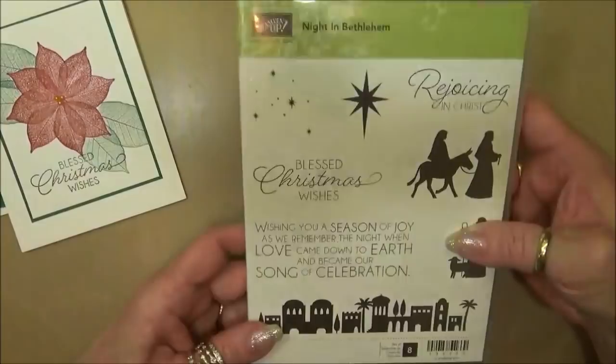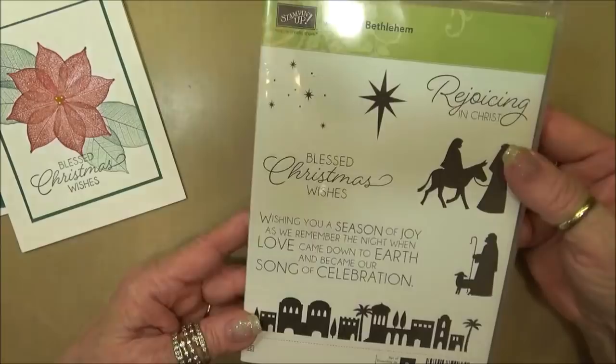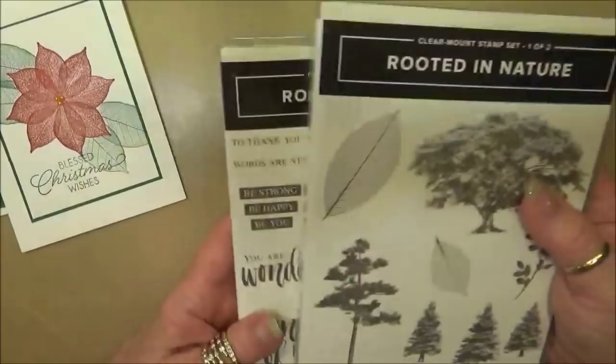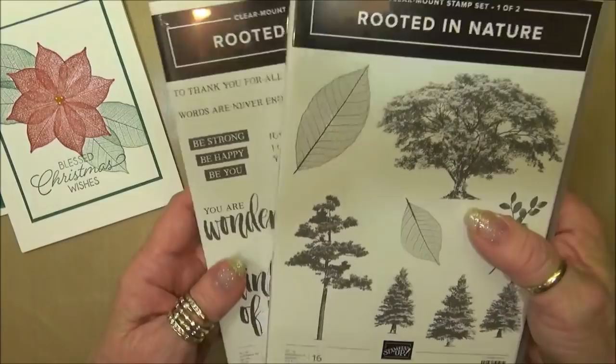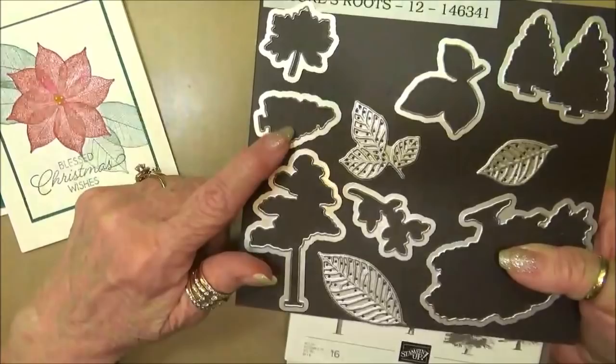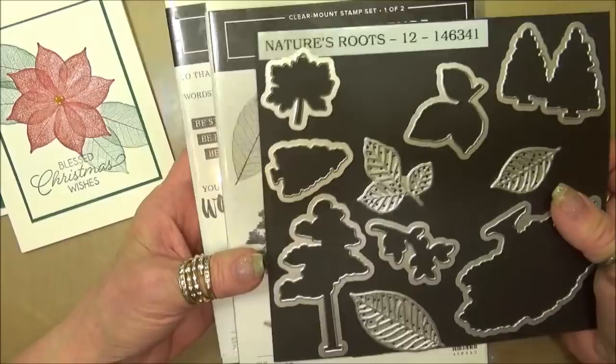I'm going to start with my piece of whisper white. Let me show you the supplies I'm using. I'm going to be using sentiments from the Night in Bethlehem stamp set because I like to send Christmas cards with religious sentiments - it's a way to honor my faith. I'm also going to be using the new Rooted in Nature stamp set, found in the new annual catalog. It's a wonderful addition to the Lovely as a Tree stamp set. This can also be purchased as a bundle with the Nature's Roots thinlets and framelits - purchasing as a bundle gives you a ten percent discount.